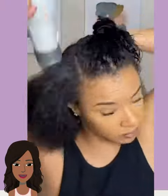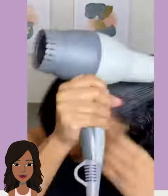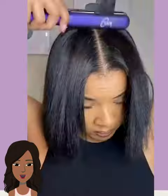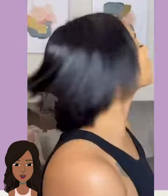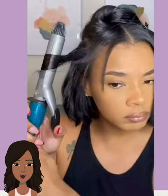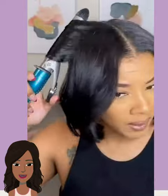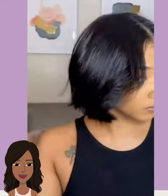And then we have someone who is natural — she's gonna be doing a surprise reveal and she has a beautiful bob haircut. She's going in with a curling iron and adding some curls. Her hair is so pretty.